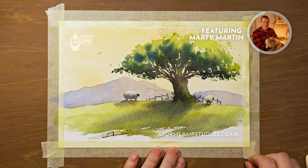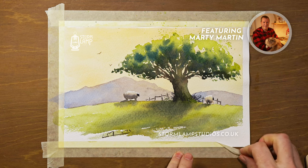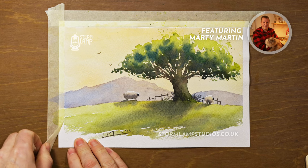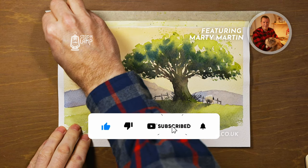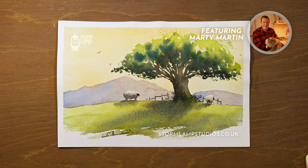Now for the big reveal — I always find this a bit of a treat. It's like seeing your picture framed up or mounted for the first time. So there you go folks, there's our wee painting for today. It's so easy to do and you can just create something that looks lovely enough to hang on your wall. Until I see you next time, keep them brushes wet.